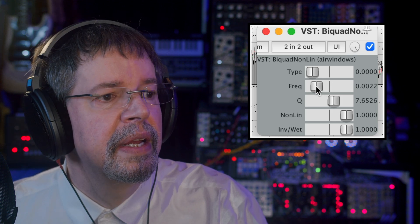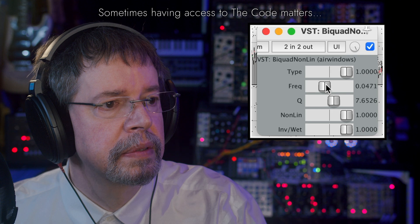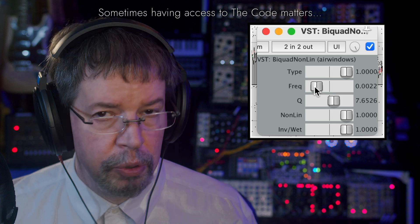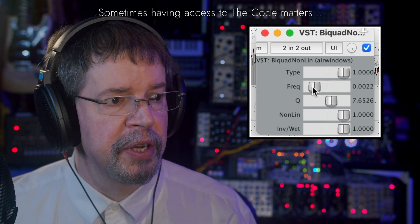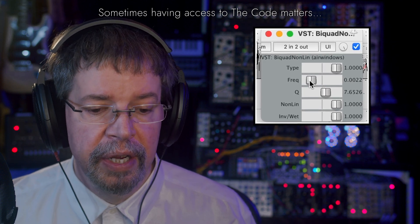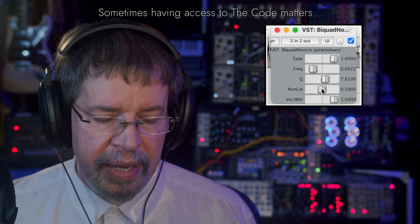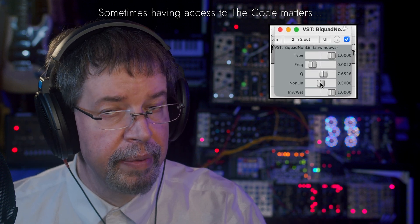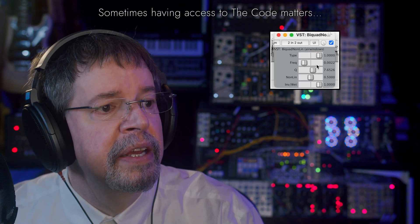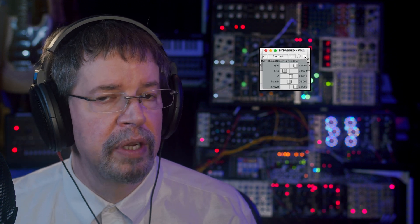This is basically a toolkit plugin. I make this because I'm working on stuff. And my hope is that I can use this technology to do a better job of, say, an analog emulation in a new console version or something coming up, because there's always a lot of new stuff coming up. And that is Biquad Non-Lin. And if we switch it off, we're back to a regular song.